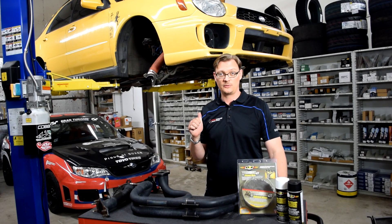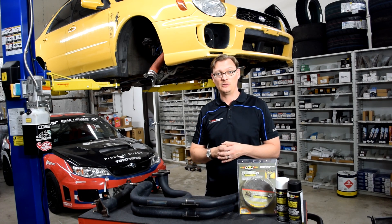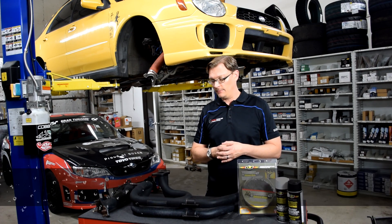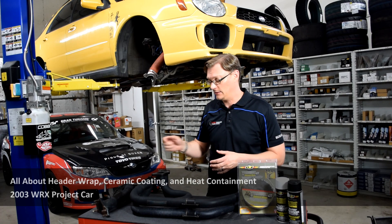As we get rolling on the 2003 WRX project car, as we're putting things back together, one of the first things we want to talk about is heat management. As mentioned in the intro video, we had an issue with the EGT bung from the uppipe coming out.